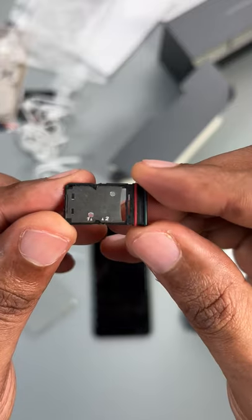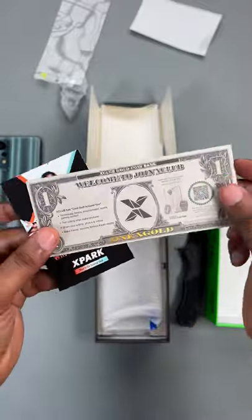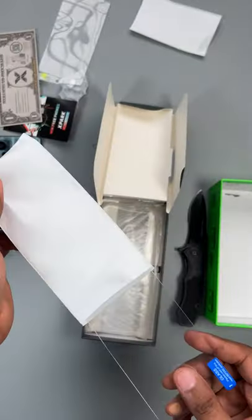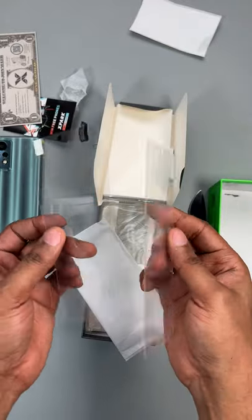Dual SIM memory card. So this is tempered glass and this is a film screen protector. I'm not really sure why they included those.